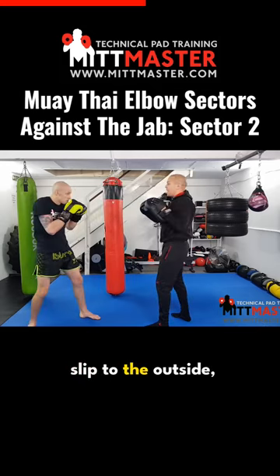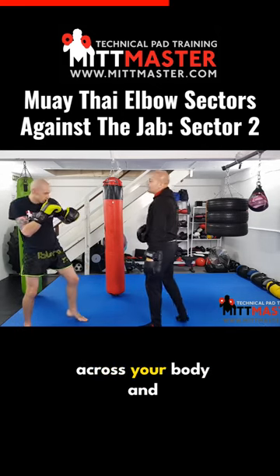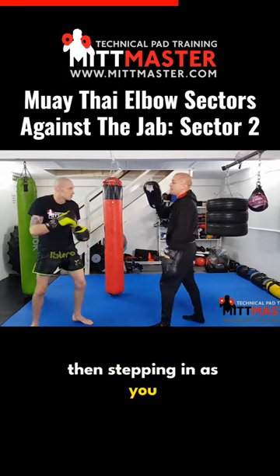So one, two, slip to the outside, duck down, step in. Now you get power by dropping your left arm across your body and then stepping in as you throw the upward elbow.